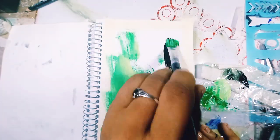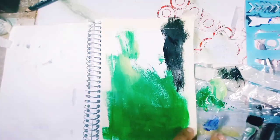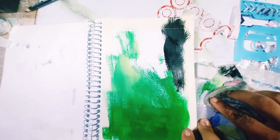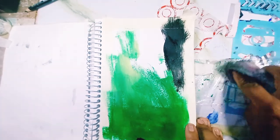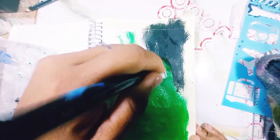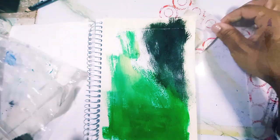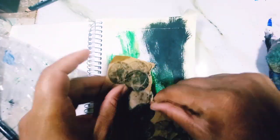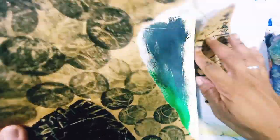Honestly, I wasn't thinking. I just wanted to smear that paint on a page and then I thought, maybe I could just really use it. So all this time I'm thinking and I'm still just smearing paint. And then I actually liked those colors and I liked how it looked, so I decided not to do anything else with them.